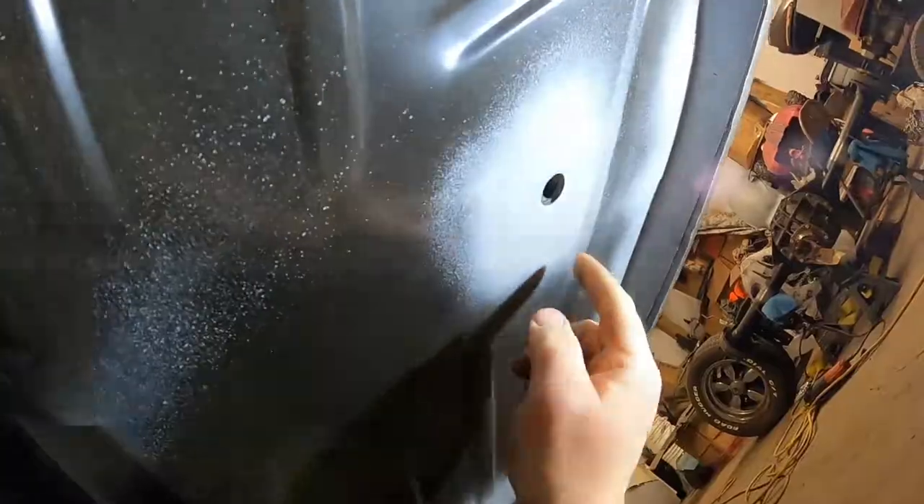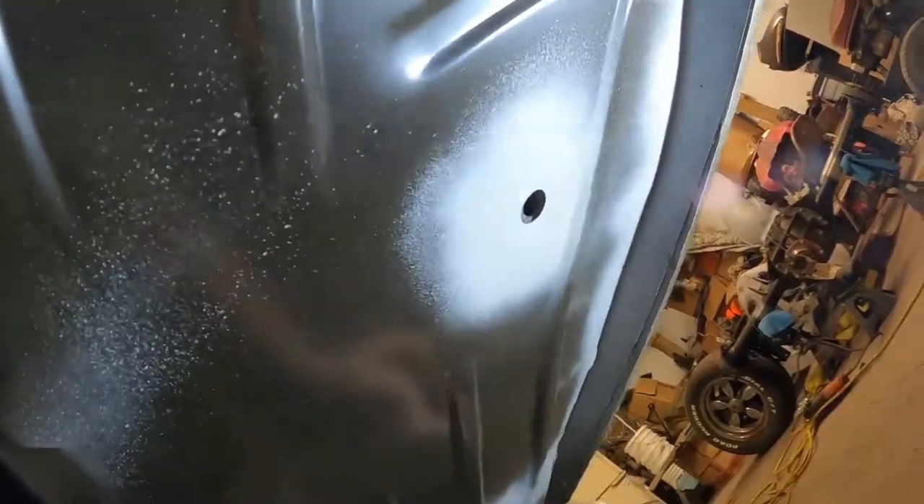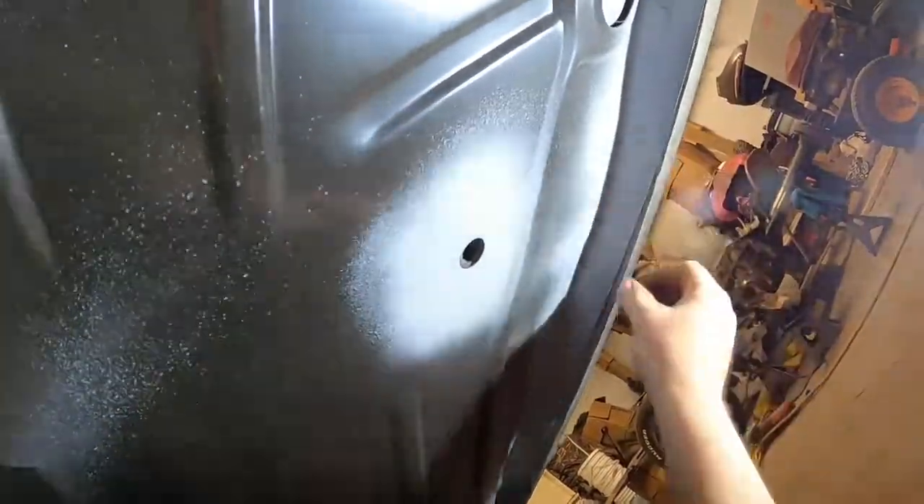Moving further under the car — where the back of the subframe mounts up I'm going to do the same thing: paint it, clear coat it, along with my pinch welds. Same thing for the passenger side — I'm going to paint the pinch welds and paint this area where the body mount goes, just so there isn't any Raptor liner in the way. Another area is my transmission tunnel where the shifter goes through — same thing, I'm going to block that off and paint it.